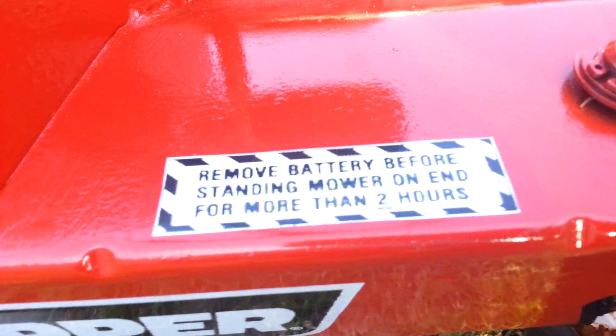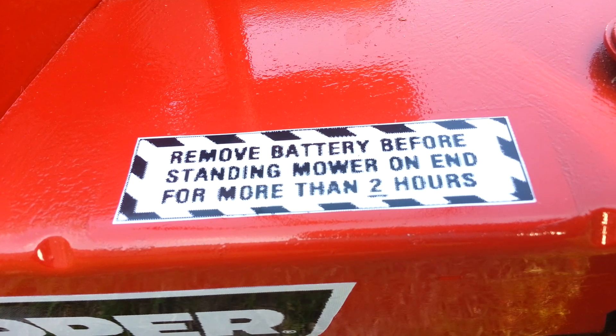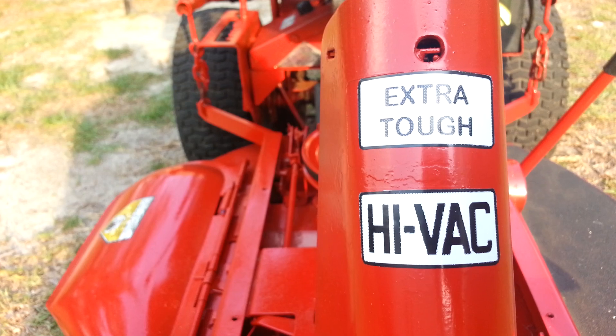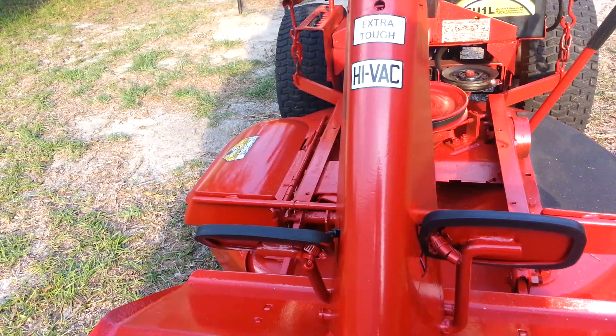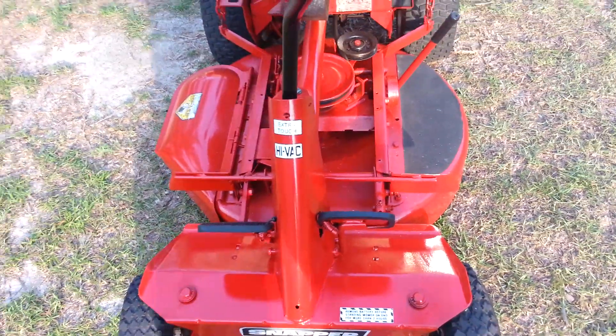As you can see, the original sticker is there — 'remove battery before standing more on end for more than two hours' — and the Extra Tough and High Vac labels are there. The Snapper is doing well and I've got everything fixed.